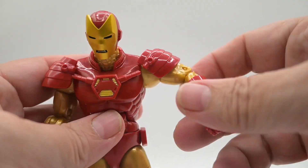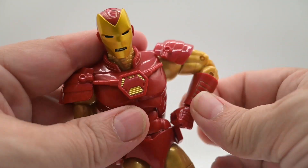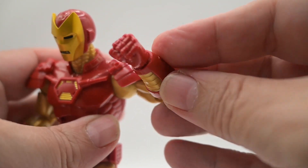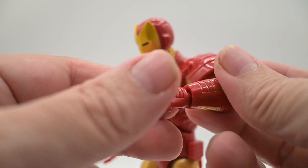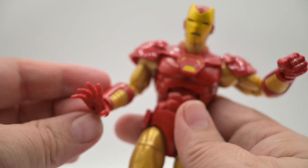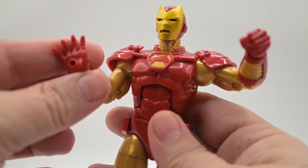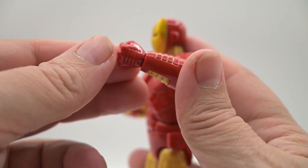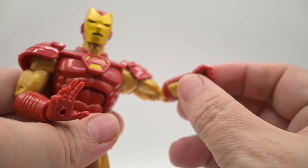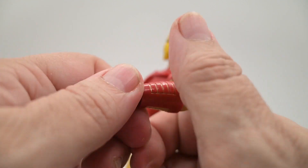You do have the bicep swivel, pinned double elbow, and wrists. For the clenched hands — this is one of the accessories — it comes with two clenched hands and two open hands. The clenched hand does have a horizontal bend on it, and they're easily removed. You just pull out the pin and you can put it right back in.